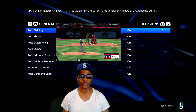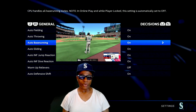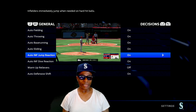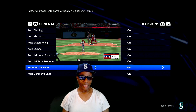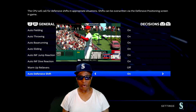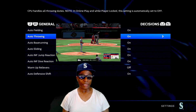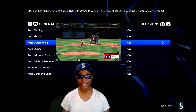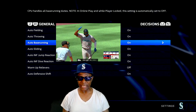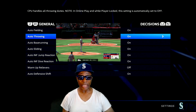Building, decisions - real decisions, right? I got auto building, auto throwing, auto base running, auto sliding, auto infield jump reaction - all on. Warm up relievers - I know my pitchers so I don't need to warm them up. Auto defensive shift - on. I like auto building, throwing, base running, because I want their ratings to come out. If they're good at stealing they're going to take off - their speed based on how they steal, their throwing ratings, how strong their arms are. Auto fielding when they play their position - their fielding ratings, their positions.